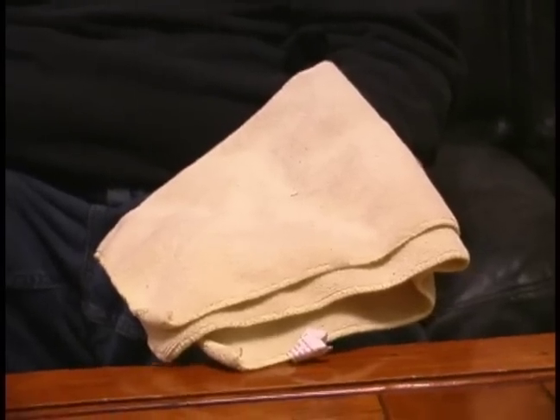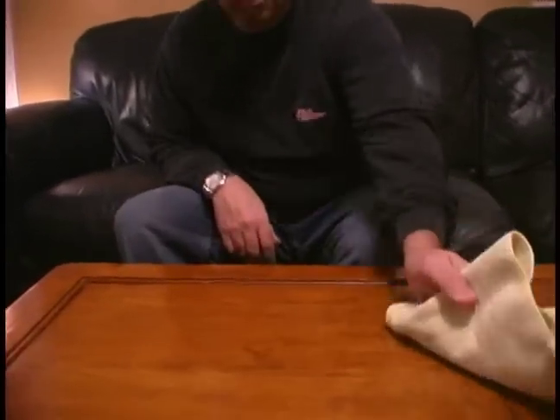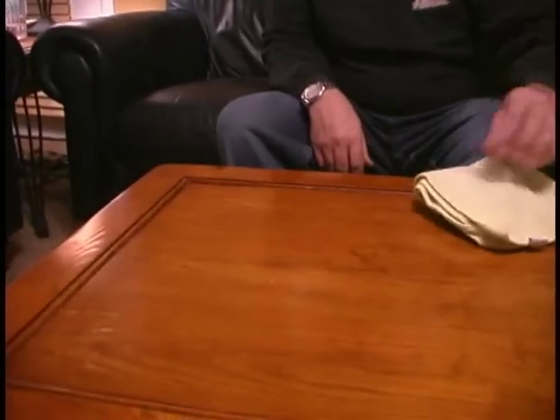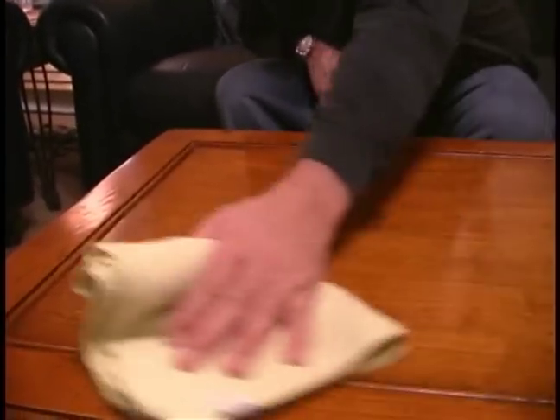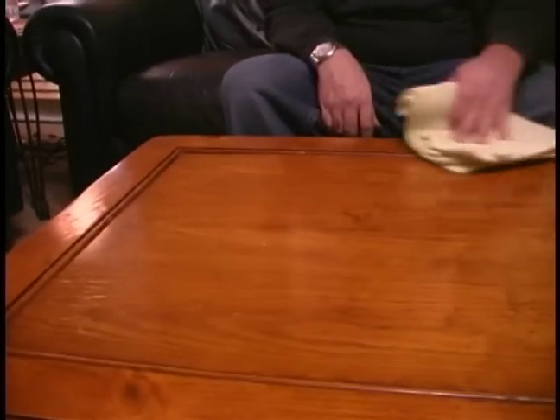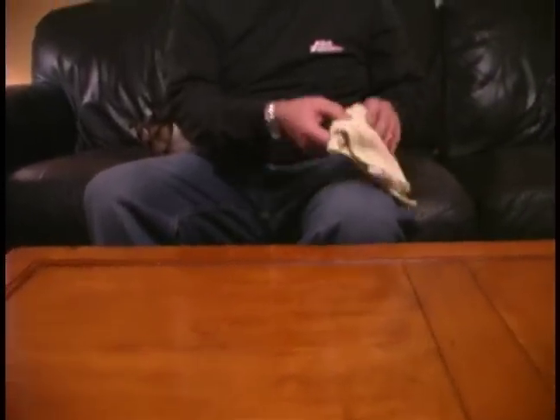First of all, what we're going to do is grab a microfiber towel. We're going to start at the middle and work our way through, making sure that we remove any debris so it doesn't scratch the table. Then we'll take the towel, fold it the other way, and wipe off the other side.